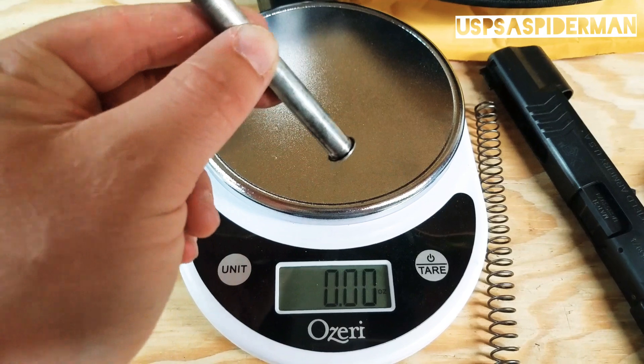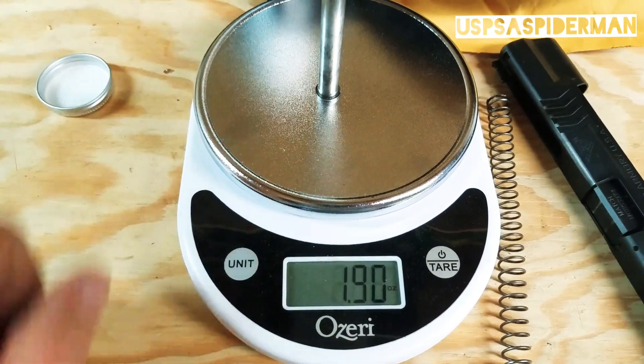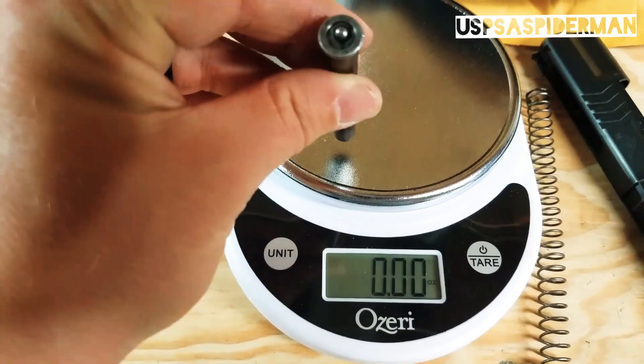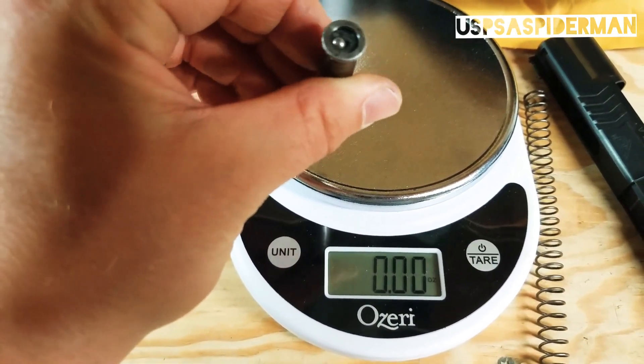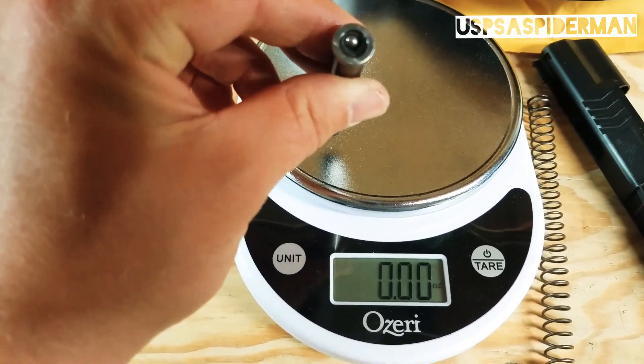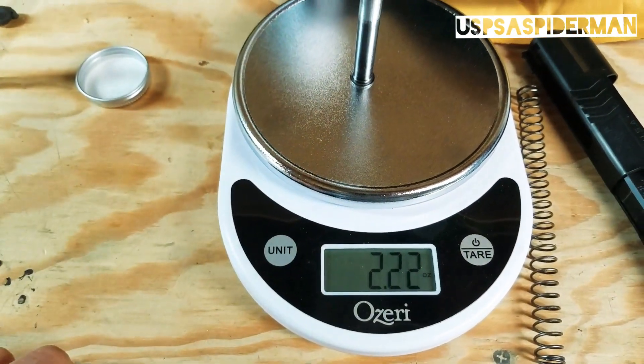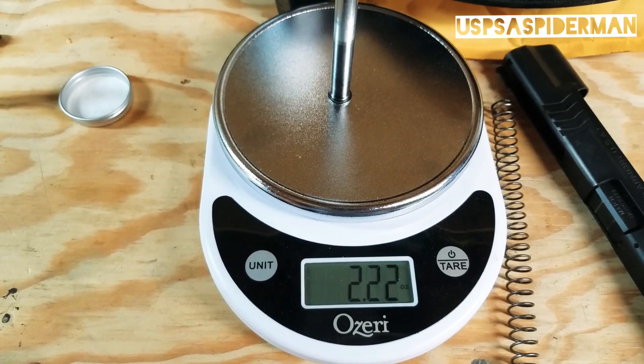Stainless steel solid guide rod: 1.9. Tungsten packed with no JB weld: 2.2.